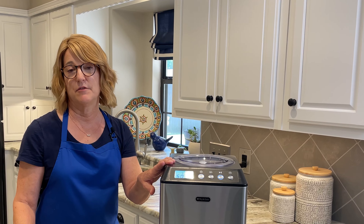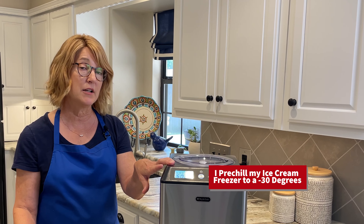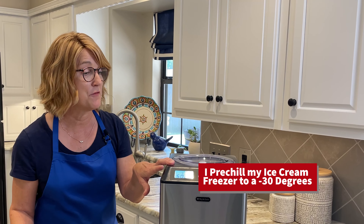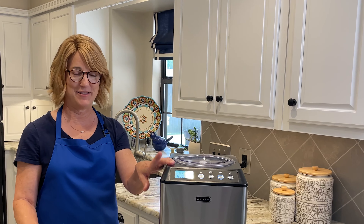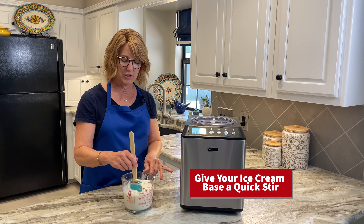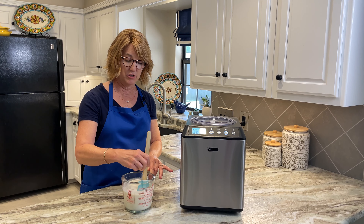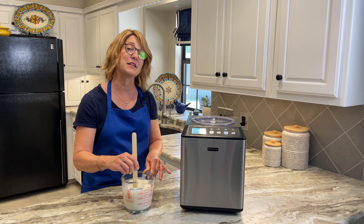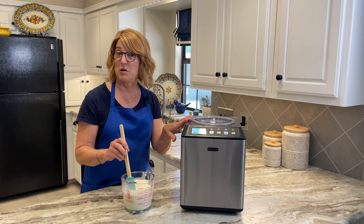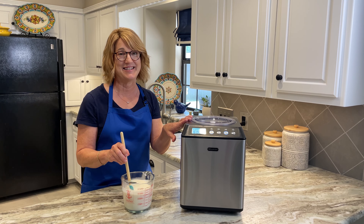I like to prep my ice cream freezer ahead of time and make sure it gets cold enough — I like to have it to about negative 30 before I get started. At that point, when it's cold enough, you'll want to stir the base in case there's been any separation while it's been chilling, and then you'll be ready to pour it in and freeze it. In mine it takes about 20 to 30 minutes to get to a delicious soft serve consistency.